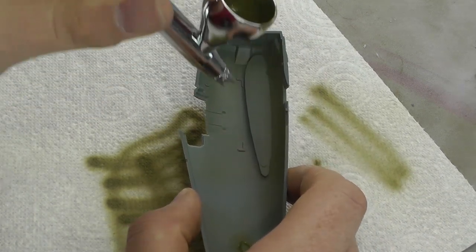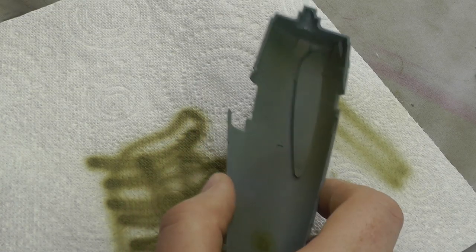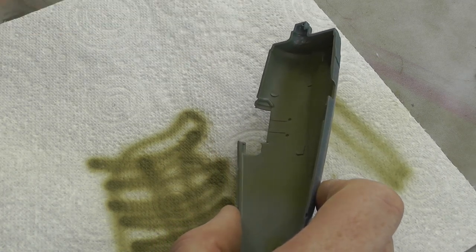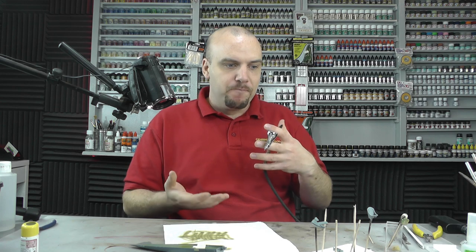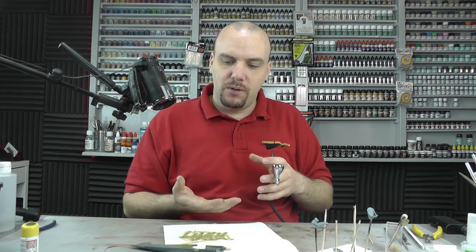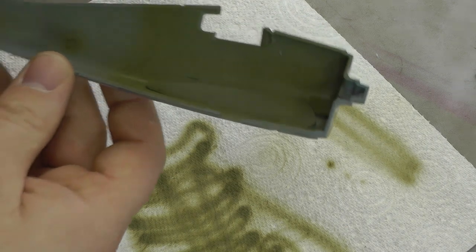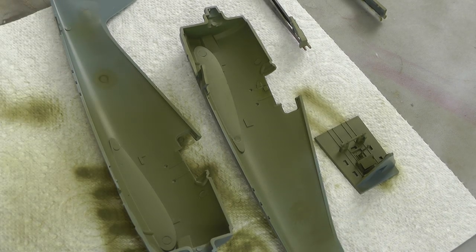Press down the trigger for just air and that'll dry off really quickly. When you put on your next light coat, it will have that first misty coat to stick to much more easily — it's going to go down more smoothly and have a nice smooth texture rather than a rough one. Just go around and spray everything; with this particular kit, everything is basically interior green, so we're all good.